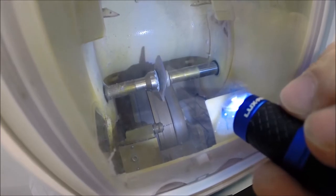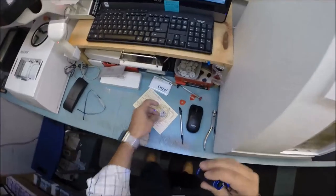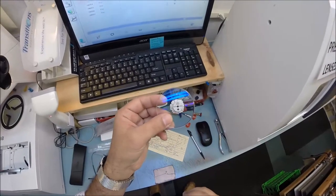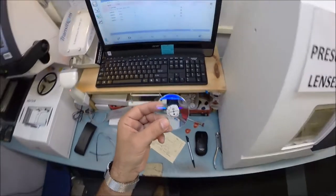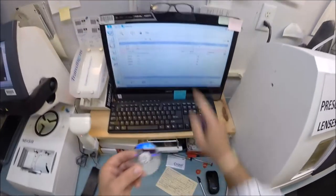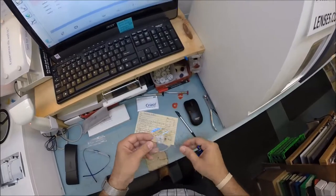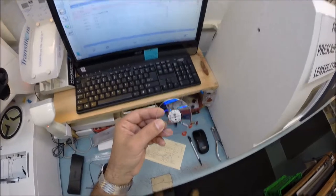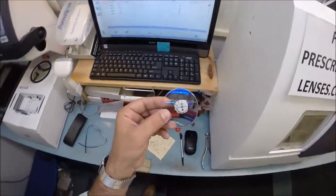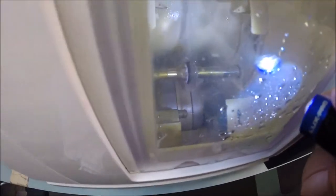I do have the Transitions feature in the lens, which I will show you later. I also have the Crizal Provencia because it blocks the harmful ultraviolet blue light that comes from today's electronic devices such as cell phones, tablets, and computer screens that I stand in front of all day. It is currently the only anti-glare on the market that does that — Crizal's premier, top-of-the-line anti-glare coating.